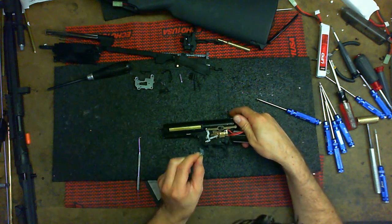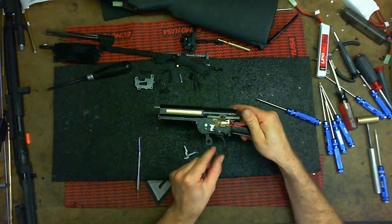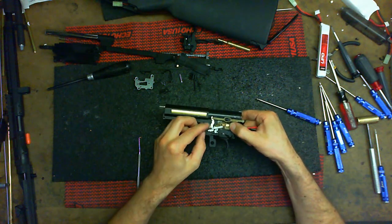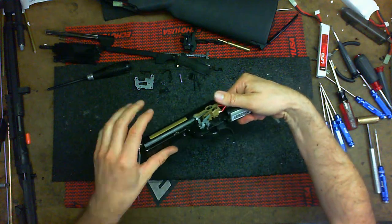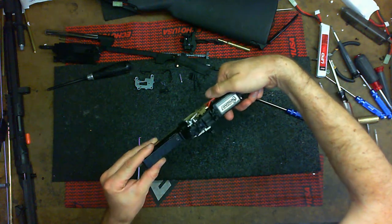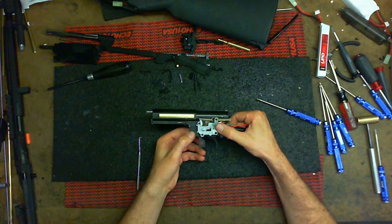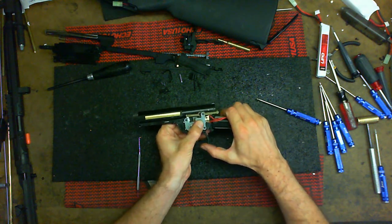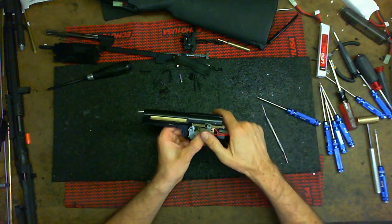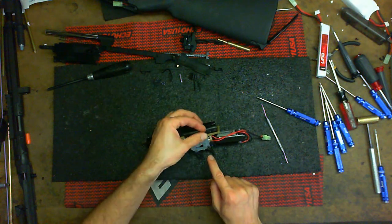Do this smaller area first, otherwise it's too complicated unless you like needle-nose pliers and enjoy playing Operation. Line it up — when you pull the trigger, it pushes this cutoff lever. Notice everything is like a puzzle, all layered. Once you have it all lined up, drop this down and do a simple test — press in the middle with your thumb. You can move the trigger back and forth. Put in two long screws and one short screw.